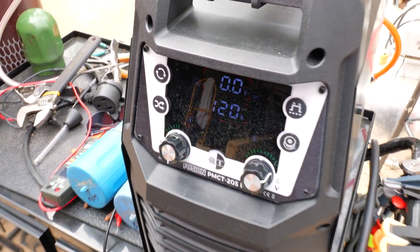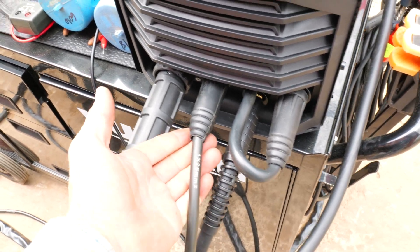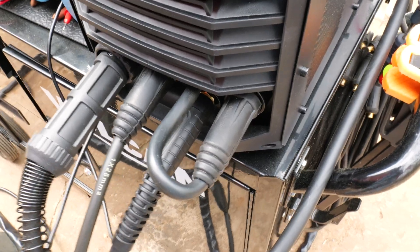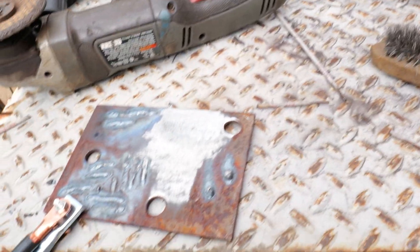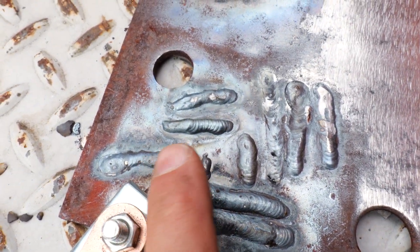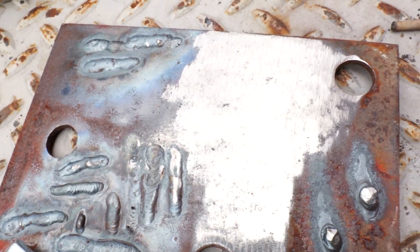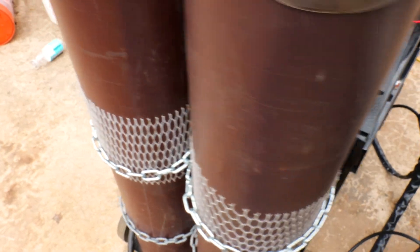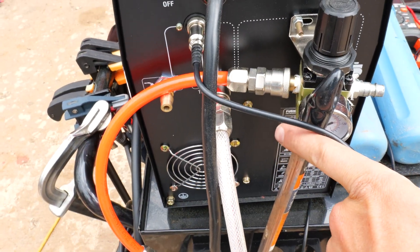TIG — alright, so I got the machine set up for TIG welding, set to about 120 amps. The TIG torch goes right here, we have the ground to positive and the electrode to negative. I've been dialing in a little bit, got the torch set up. It's high frequency start — I like that. I was dialing in on some rusty metal here. I got it really cleaned up so we can see what it can really do. I'm running 100% argon, comes in like this, goes into the back of the machine.